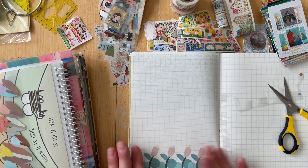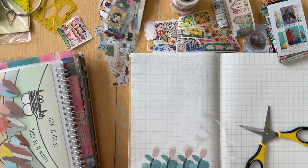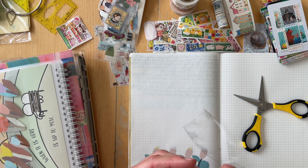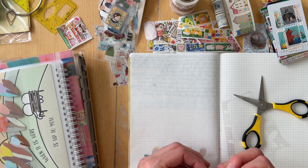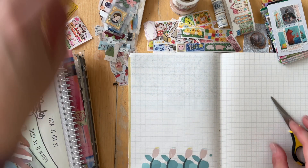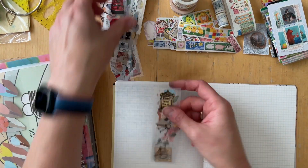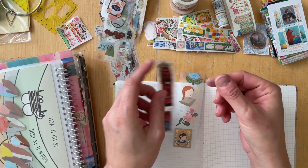And as you just saw me struggle with this PET tape, that's the reason why I don't really like PET tapes. Maybe I need to find a different way to stick them onto the paper, but I can never get them on straight — there's always air bubbles.